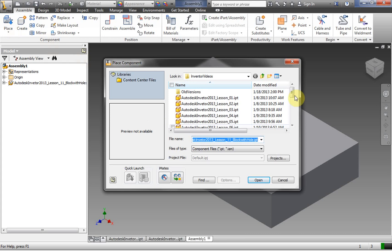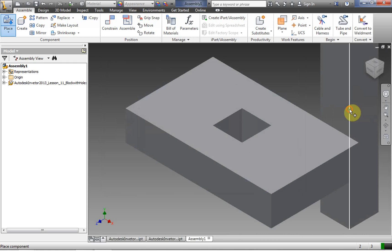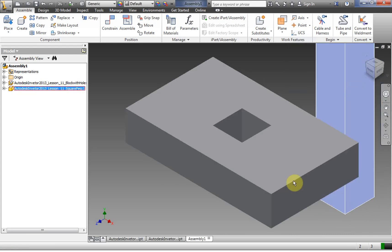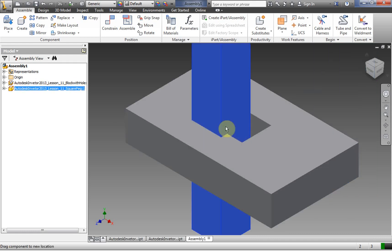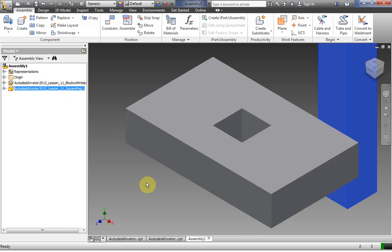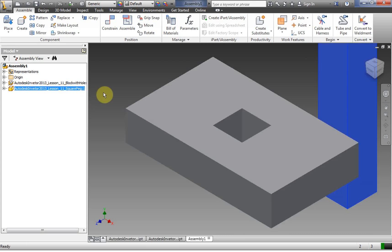Let's click Place again and go to the square peg, open it, click once, and right click OK. Now let's say I made a mistake — I needed two holes, not one. Now I have one hole and one peg and I needed two holes and two pegs. Let's practice this during the video — make your block with one hole, and we're going to learn how to correct that.